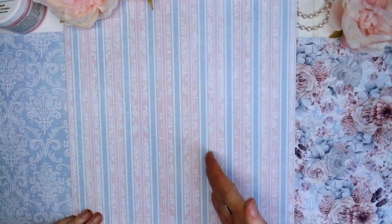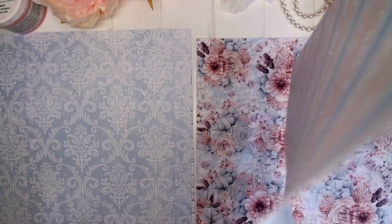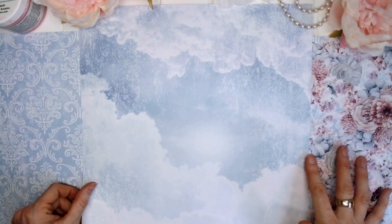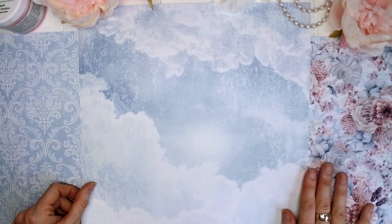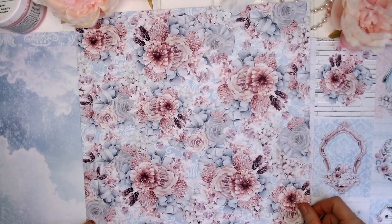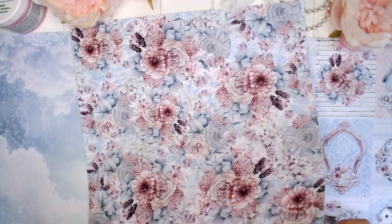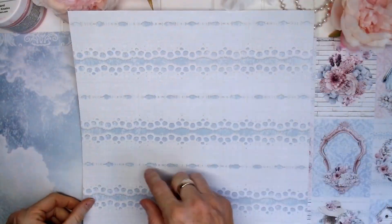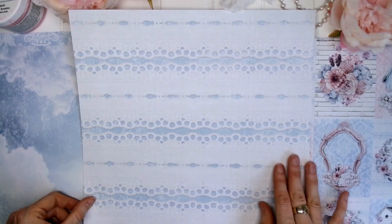Number four we have a plain vertical striped page in pink and blue, and on the reverse the sky page with distressed white through it. Page number five is just a very floral page with all the floral clusters meshed in together, and on the reverse we've got some embroidery — a lace page.